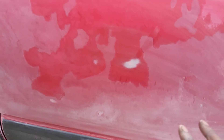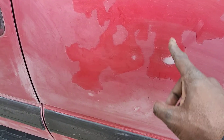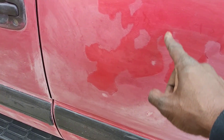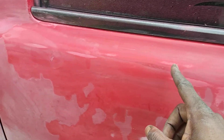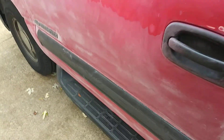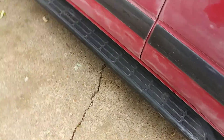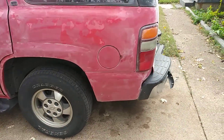Okay, now everywhere you see it's white, whitish looking, is where the clear coat was. Everywhere where it's not — like here, here, here, all that here — all that right there is no clear coat. So what you're doing is you're trying to make it as smooth as possible, all the way around. Smooth everywhere.